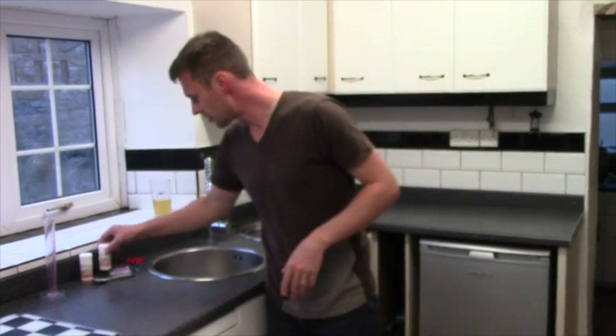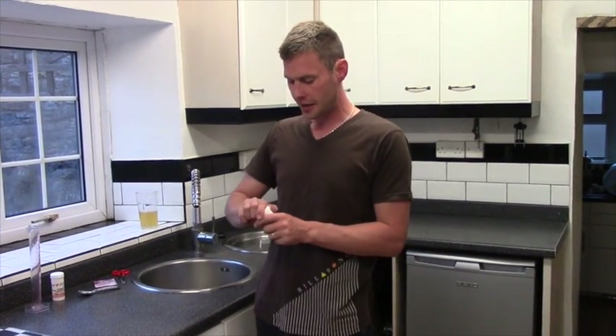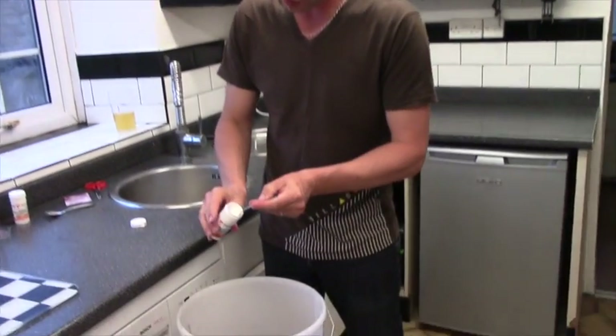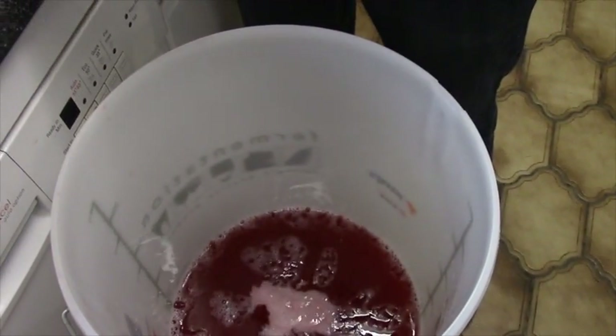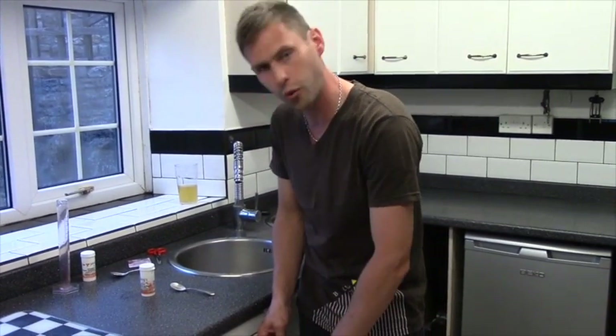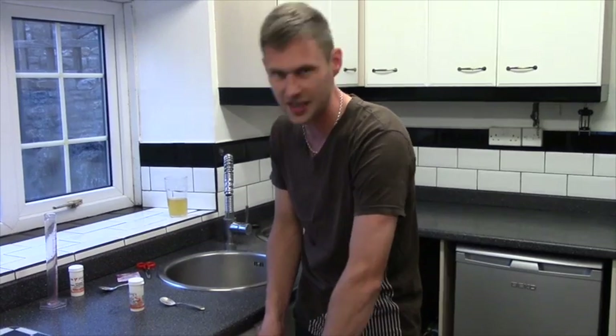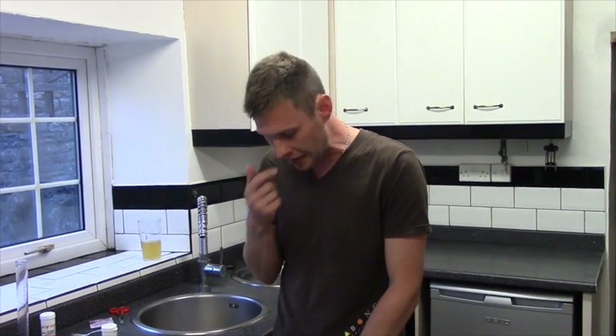A couple of other things we need to add. The first thing is some pectolase — some places you'll see it called pectic enzyme. It's just a white powder and we're going to pop in a rounded teaspoon. Stir it in. What pectolase does is — because we used boiling water on our fruit right at the beginning — fruit contains pectin. That's fantastic if you're making jam, but when it comes to winemaking, pectin can create haze. This haze makes it all look murky. You can't clear it, so you end up with a bottle of wine on the table that's murky and just doesn't look quite right. Tastes good, just doesn't look quite right. But the pectolase will help stop that pectin haze forming.